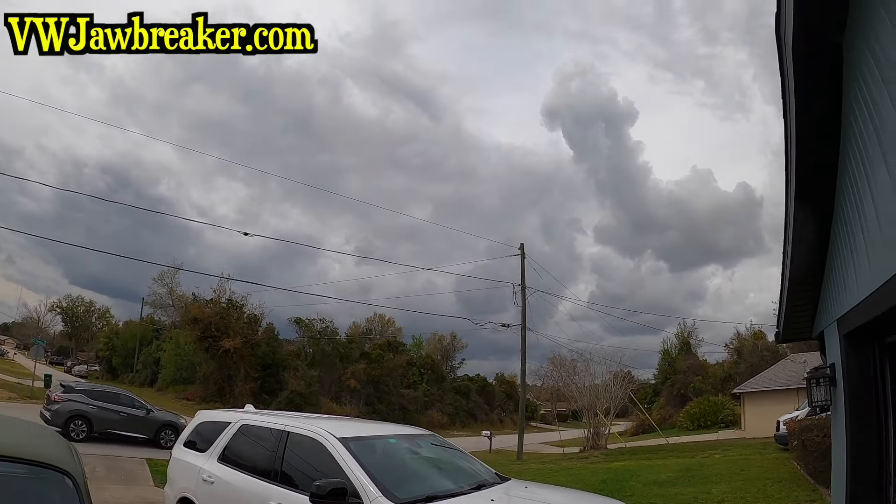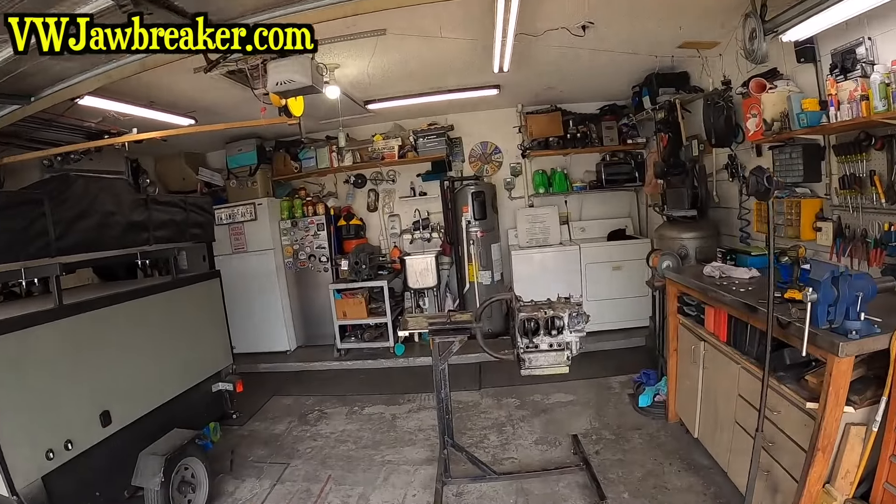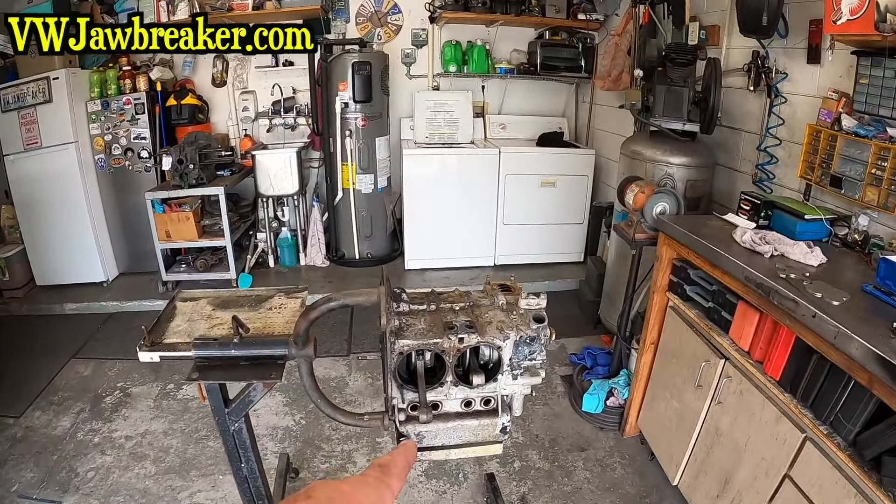What's up YouTubians, Gary VW Jawbreaker. Welcome to a crappy warm Florida day where it's unseasonably warm — last weekend I was in a jacket and my stand just broke again. We're waiting on more weather to come through so I figured let's go in the garage where we have an engine to tear down.